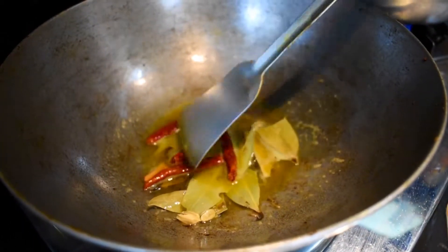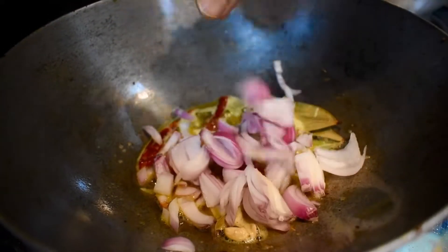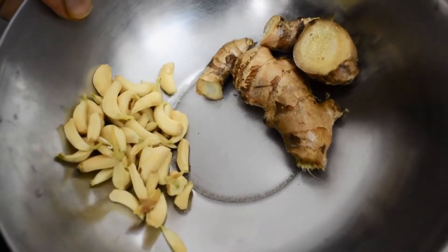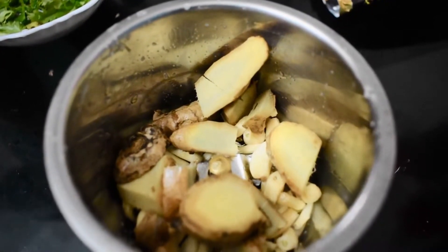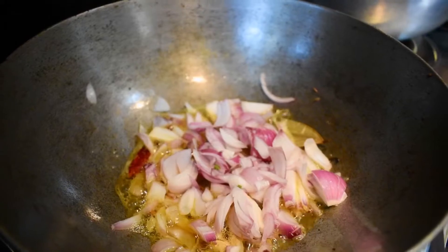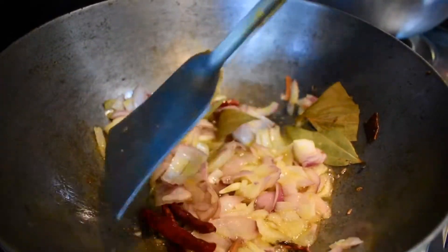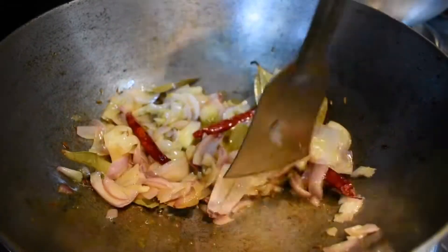Wait till a good smell comes from the spices, then add the chopped onions. We are adding all the chopped onions and need to fry them till they turn golden brown or transparent. Meanwhile, we will do the next process. We have taken ginger and garlic — about 150 to 200 grams each — and 10 green chilies. Add some water and make a fine paste. We are frying the onion on low to medium heat for about 5 to 10 minutes.